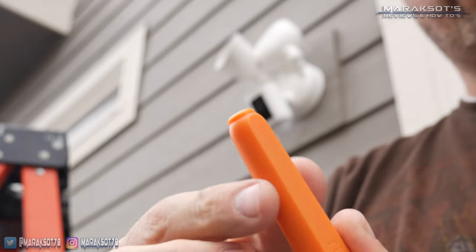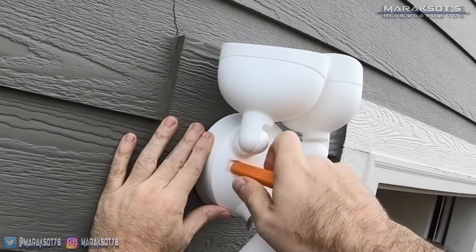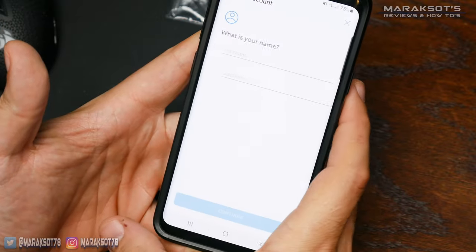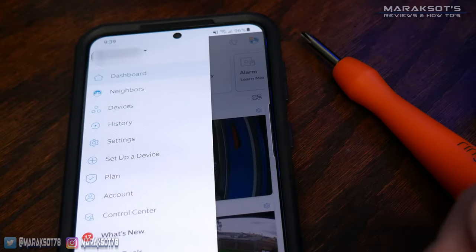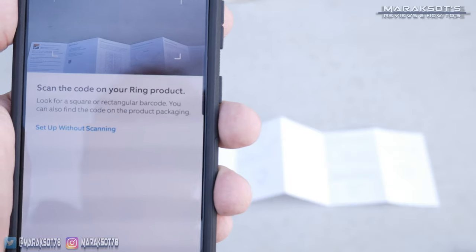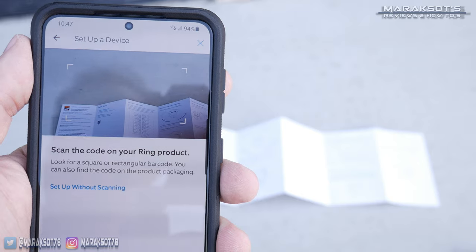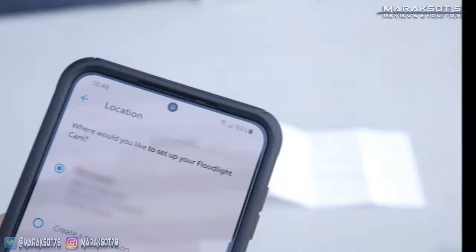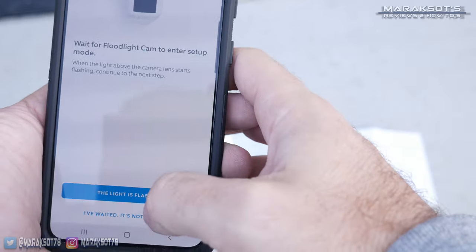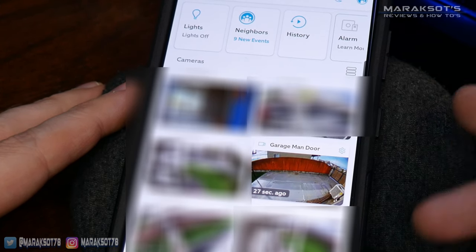If you remove the bit from the orange-handled screwdriver included with the floodlight cam Pro, you can use it to secure the caps to the floodlight cam. With that, I turned the power back on and began setting up our floodlight cam via the Ring app. If you're familiar with Ring products, setting them up is very simple: go into the app, tap the settings icon in the upper left, and tap 'Set up a device.' Tap on 'Security cams' and the app will prompt you to scan the QR code on the floodlight cam or the one included on the installation instructions. The next step was to set the location — since I already have other Ring cameras, my address was already input, so I selected it and tapped continue, then followed the instructions to connect to my home network.